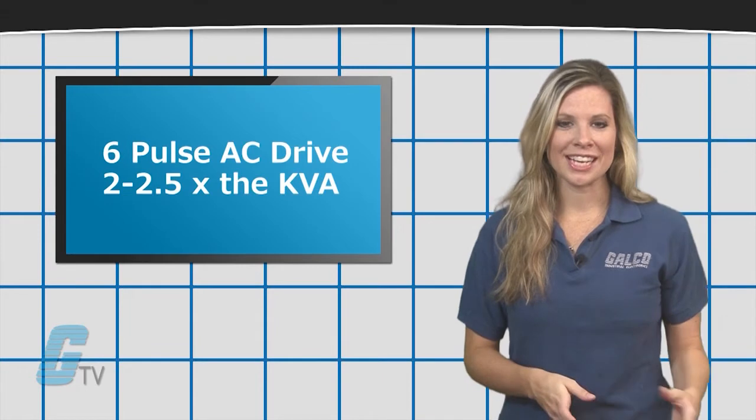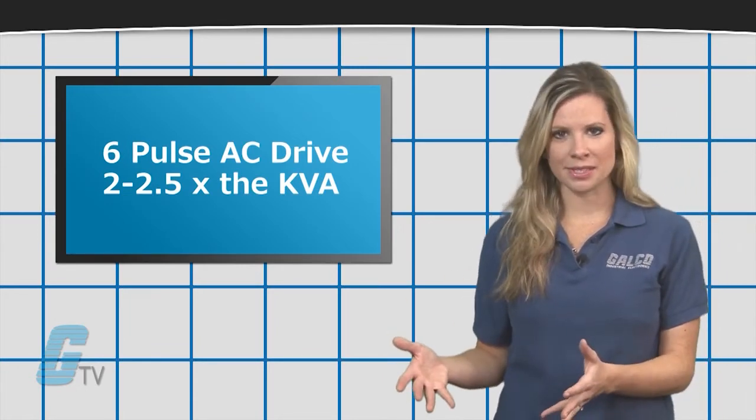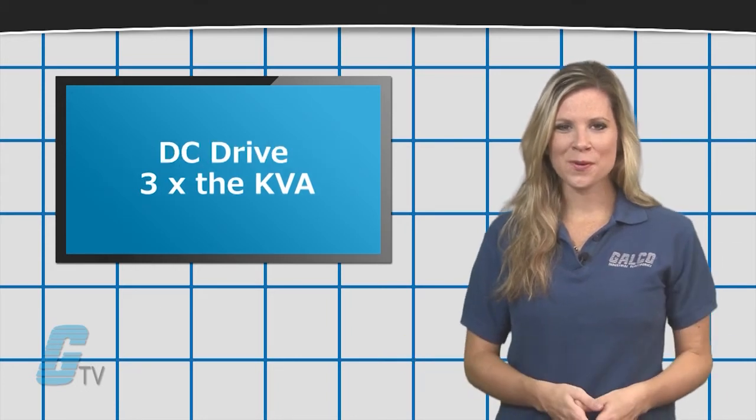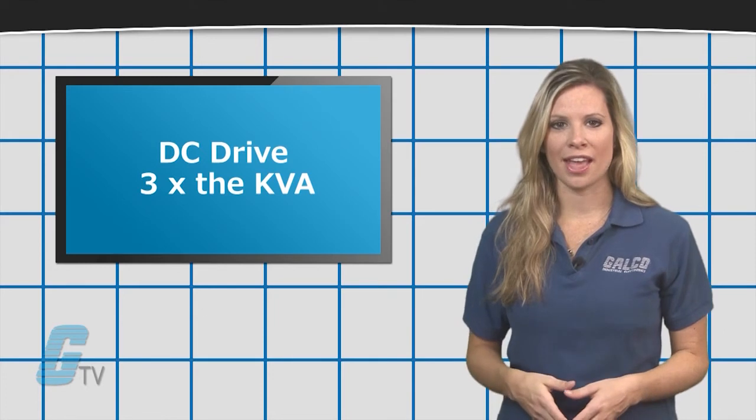For a 6-pulse AC drive, the generator should generally be 2 to 2.5 times the KVA of the drive. For DC drives, the generator should be at least 3 times the KVA of the drive.